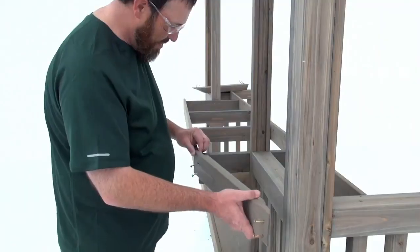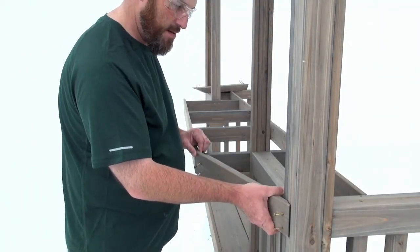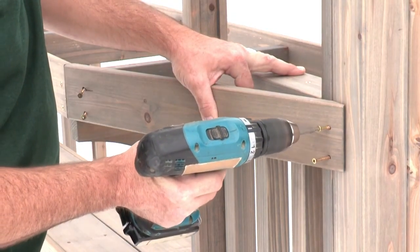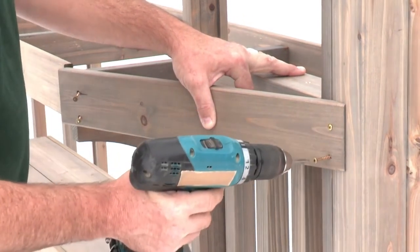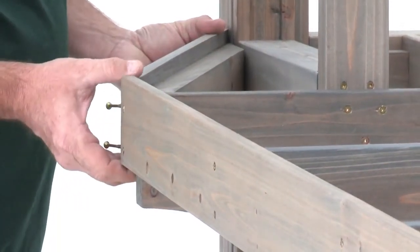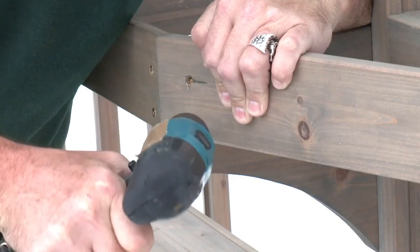Position a bar right so that one end is tight to the corner post and flush to the top of the rail TB. The other end of the bar right should be flush and tight to the end of the side joist and front back shelf. Secure it first to the corner post with two wood screws and then to the side joist. Repeat each step to install the bar left, once again making sure it's flush to the top of the rail TB.